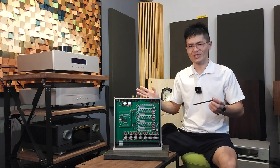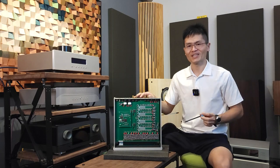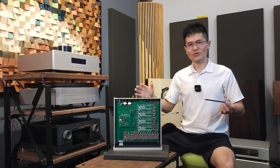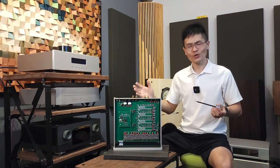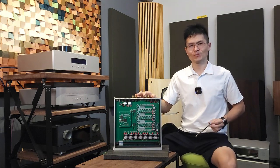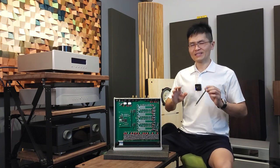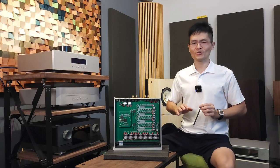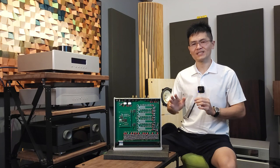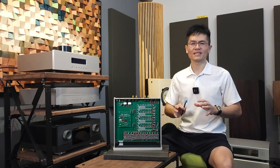This is the DSP module that does most of the job for the deck — digital signal processing, NOS, OS filter, slow filter, fast filter and so on — all happening in this FPGA chip. Identify this chip, take a high-resolution photo, tell us which DSC you are using, and submit the form online. We will analyze and process it and provide the correct firmware update tool to you. The firmware update process itself is pretty straightforward.